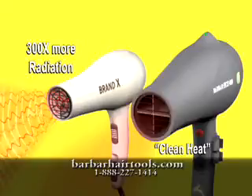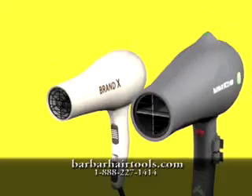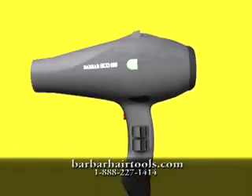The Eco 8000 blows clean heat, causing less damage compared to ordinary dryers with 300 times more radiation output. And using an AC motor versus DC, the Eco 8000 generates more power.